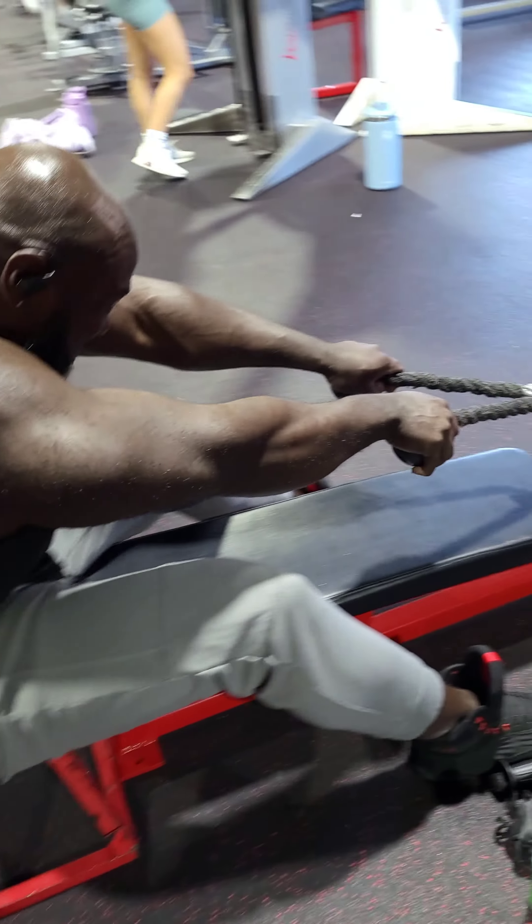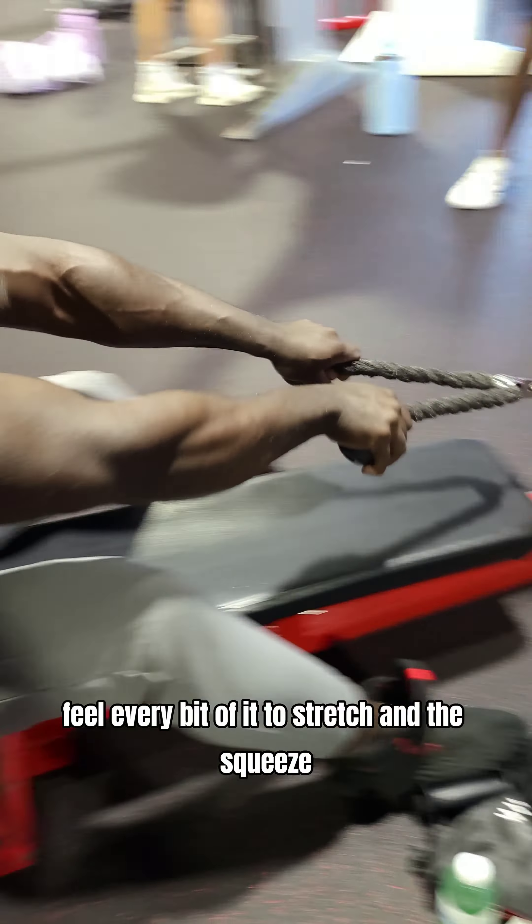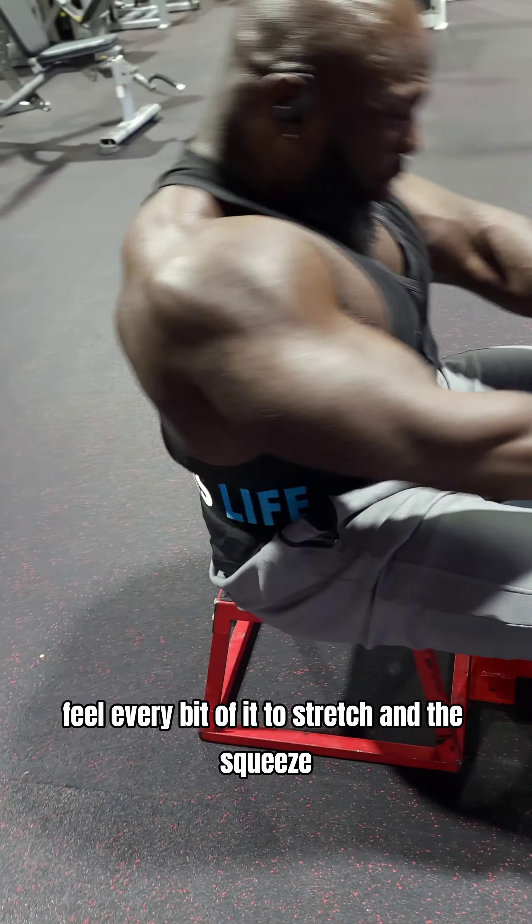Don't rush it. Feel every bit of it — the stretch and the squeeze.